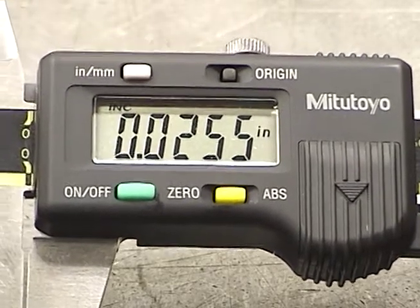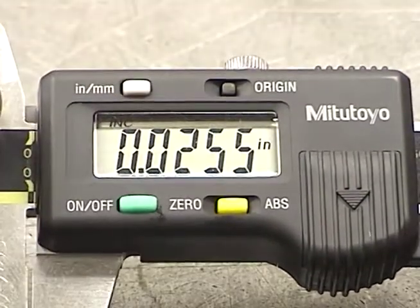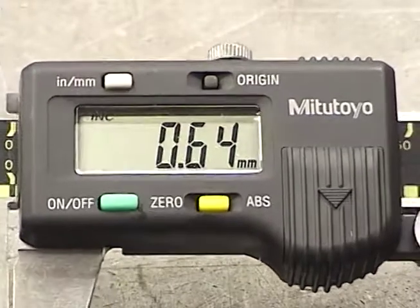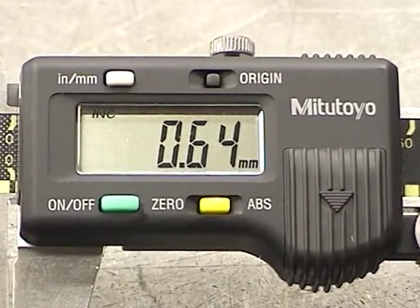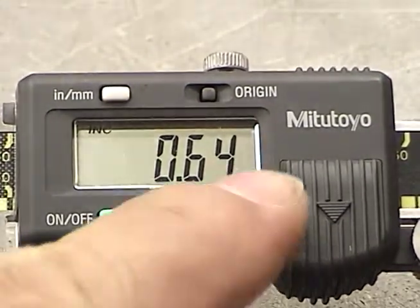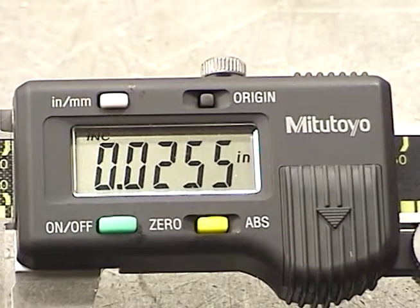One of the nice features of the digital is being able to convert from inch to millimeters. Pushing this button here will now give you the value in millimeters — that's sixty-four hundredths of a millimeter. Make sure you check to see if it's got the two M's for millimeters or the IN for inch.